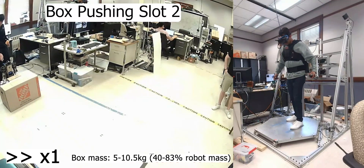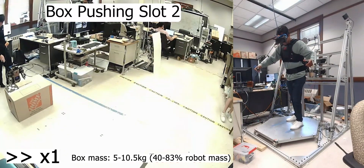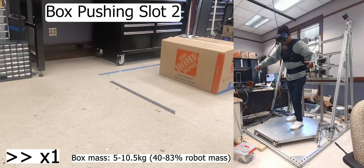In the second trial, the robot tries to slot the box into destination slot number two.